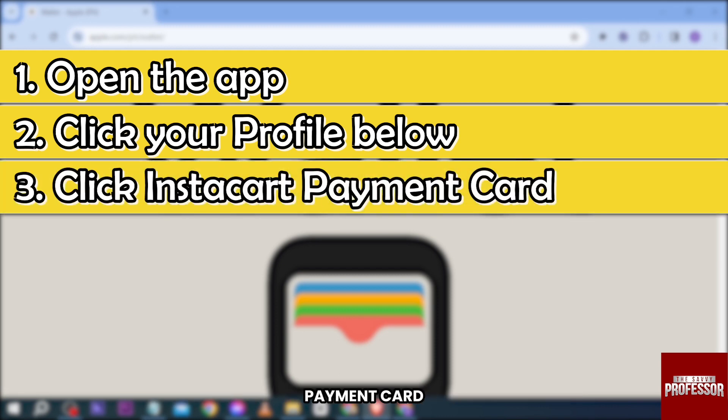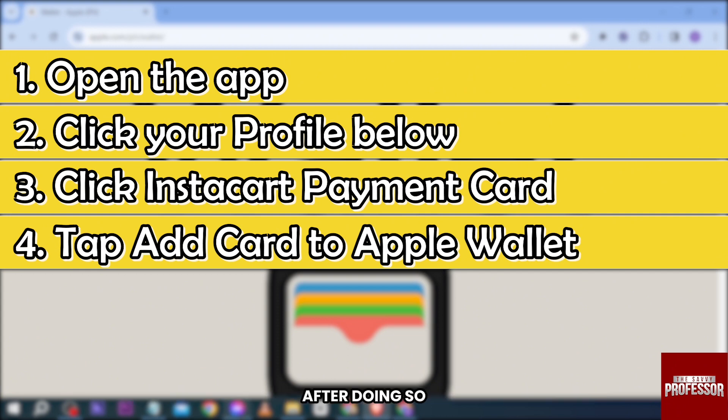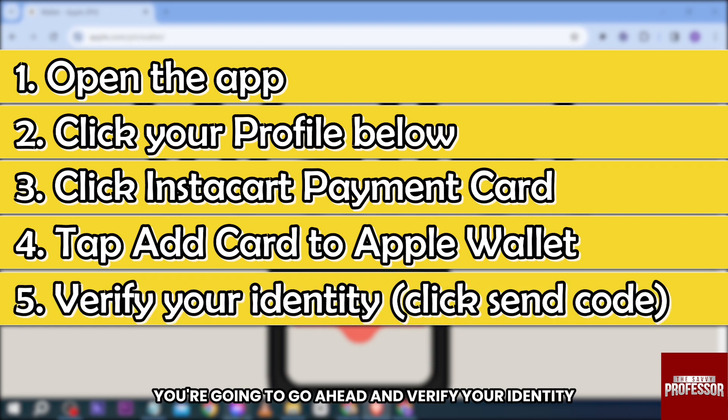Click the Instacart Payment Card, and there you go. You should be able to see all of the payment cards you have added. Tap 'Add card to Apple Wallet.' After doing so, you'll see an option that says 'Add to Apple Wallet' — go ahead and click that one.